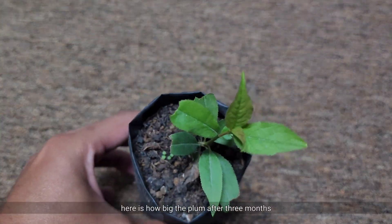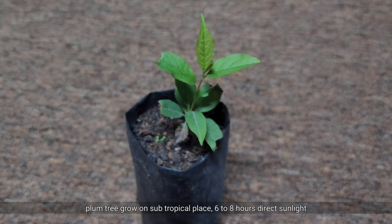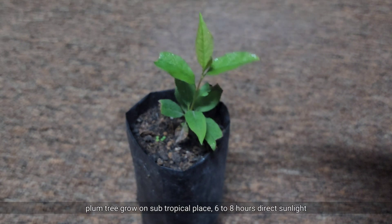Here is how the plum looks after 3 months. Plum trees grow in subtropical places, needing 6 to 8 hours of direct sunlight.